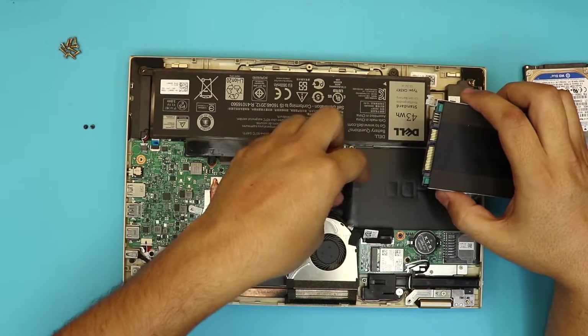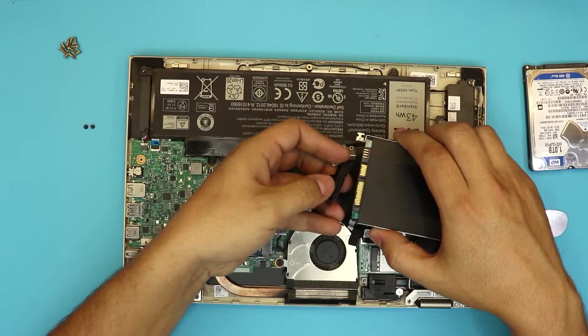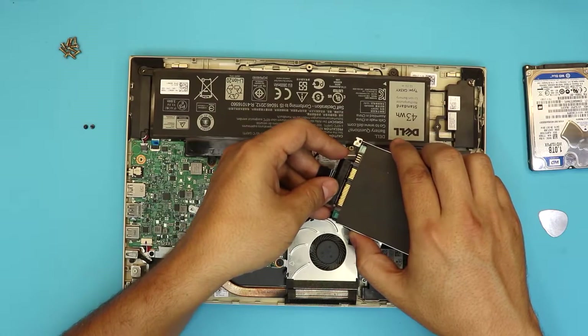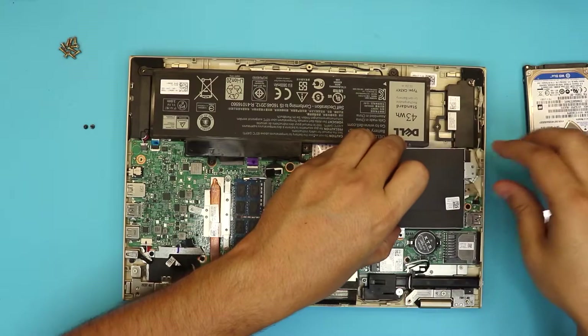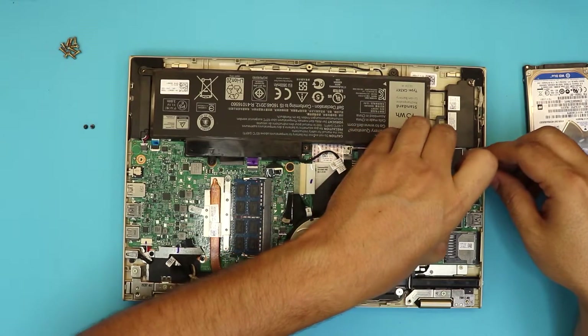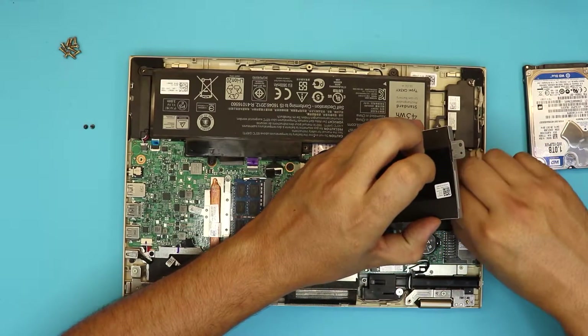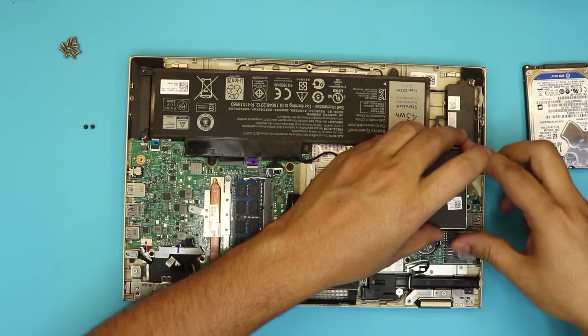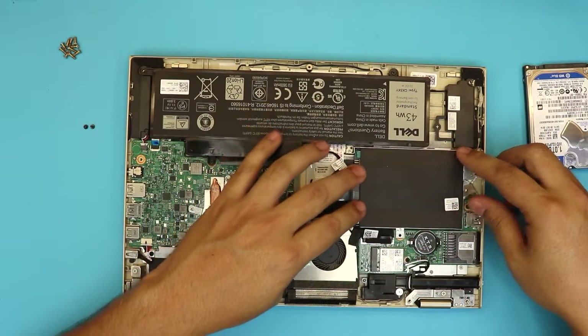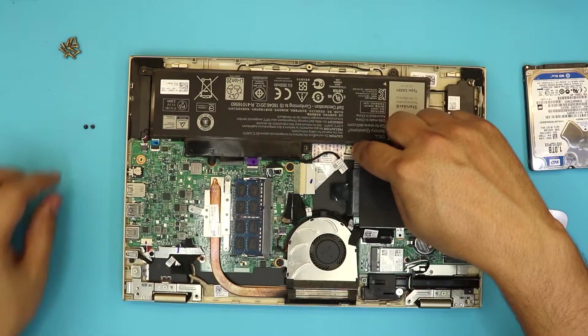Next, grab the adapter and push it right into the connector. Then place the hard drive back down. If you want, grab the tape and put it back the same way it was — I suggest keeping the tape underneath. Now put back the two screws.